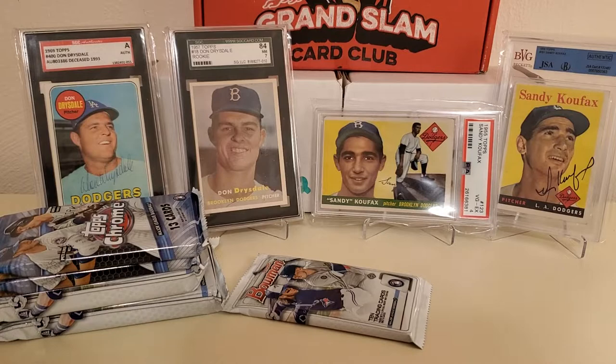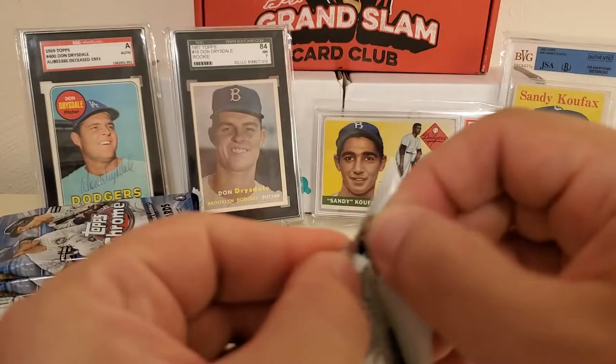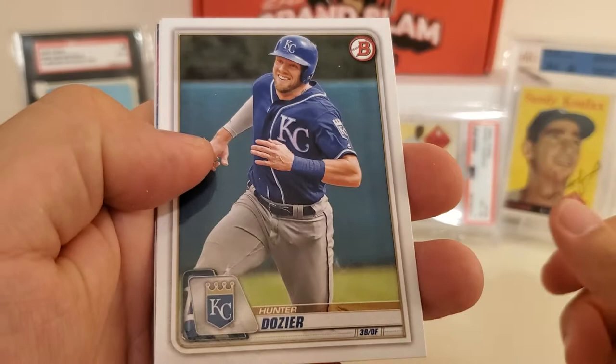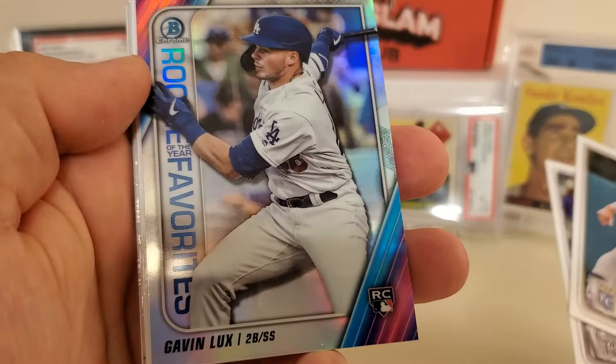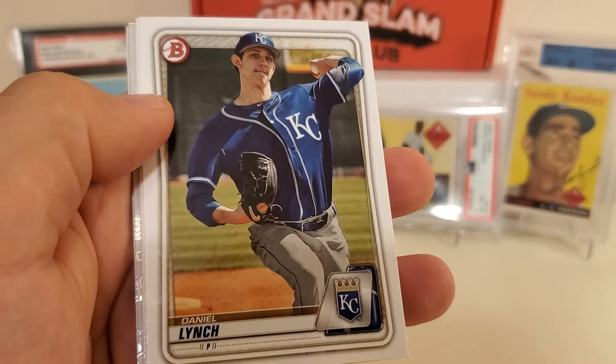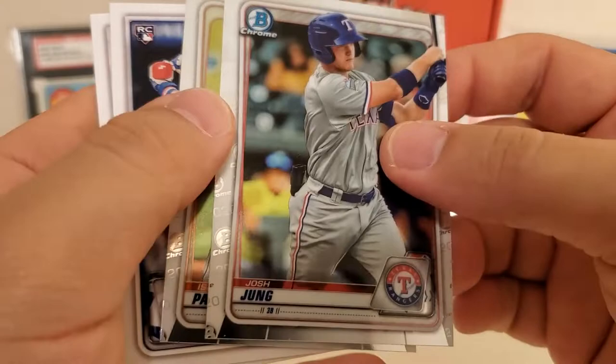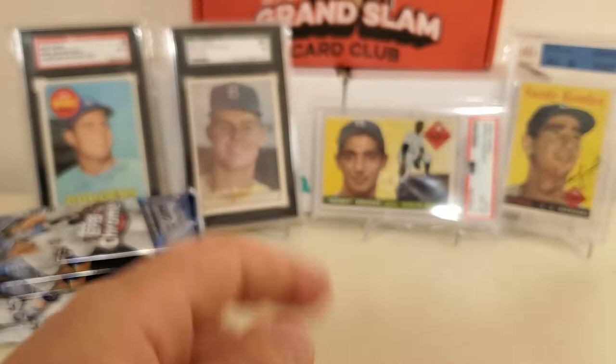2020 Bowman hobby pack — Kyle Lewis rookie on the end. No parallels or autographs visible from the card stock. Hunter Dozier, Trevor Story, Gavin Lux — first Gavin Lux rookie we've pulled today, not numbered but still nice. Daniel Lynch, Tristan Lutz, Owen Miller, some Chromes including Josh Young and Isaac Paredes, and then the rookie cards: Bo Bichette and Kyle Lewis back to back paper rookies. We addressed three of the actual big rookies in that one.